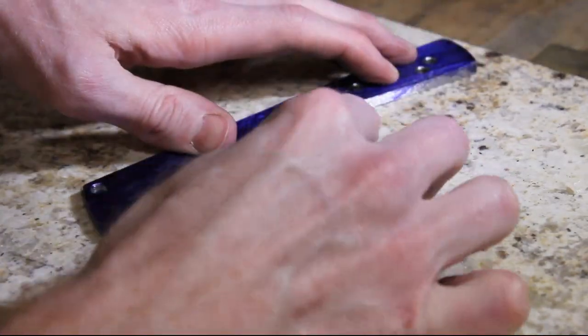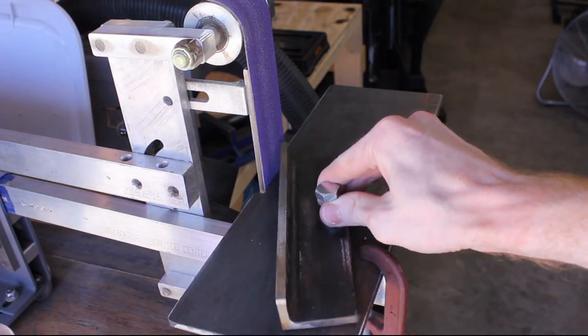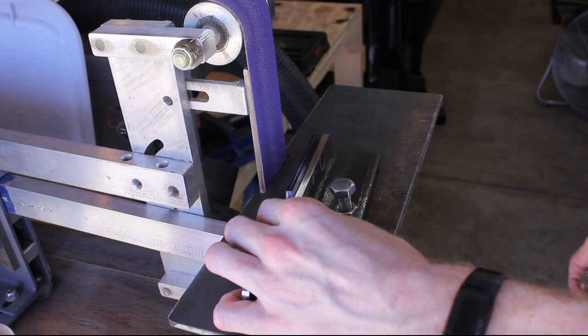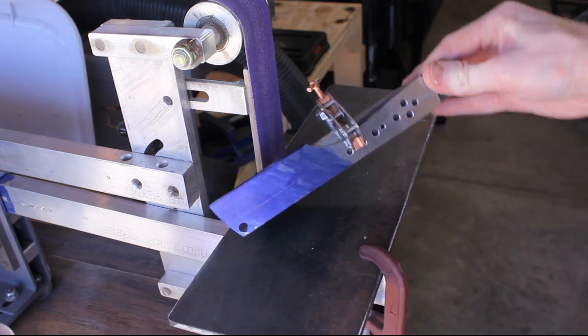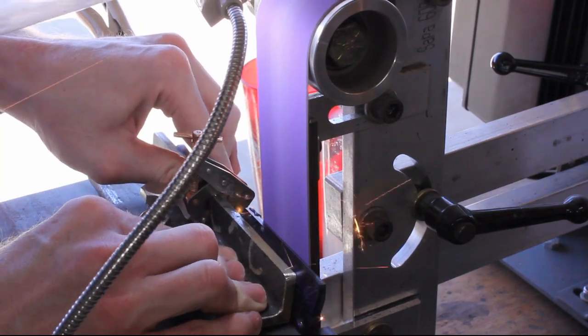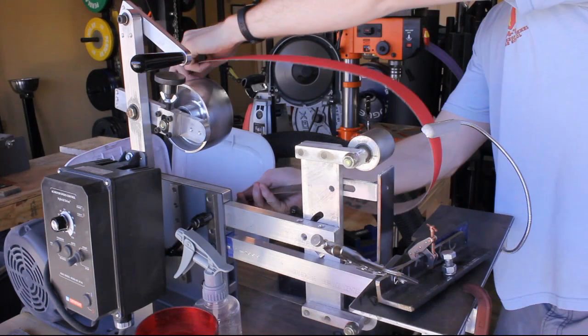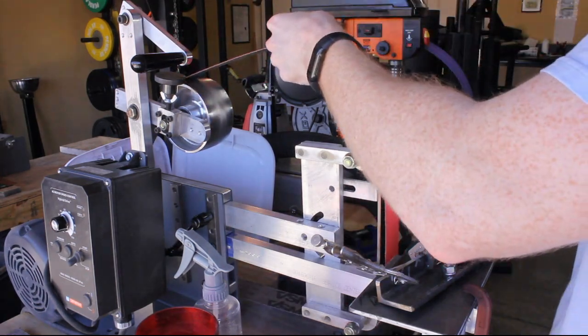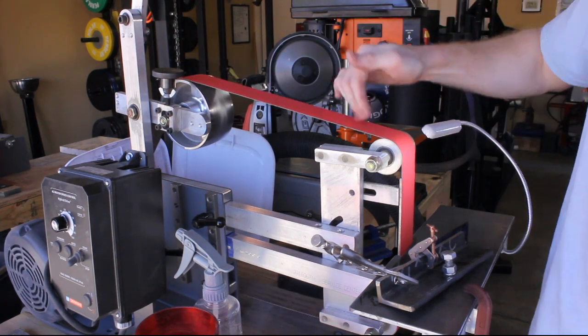I then took a 3/16 drill bit and scribed the center line — that's what I'll be grinding to for my edge. I took my handy bevel jig that I built in a previous video and got to grinding with a semi-dull 60 grit ceramic belt, just to knock the corner down so I can save my nice new 60 grit ceramic.